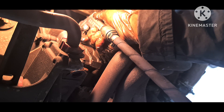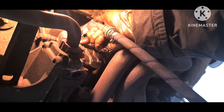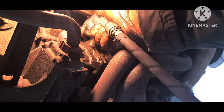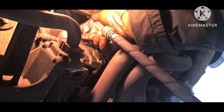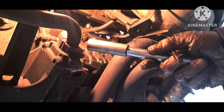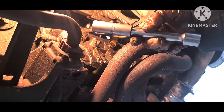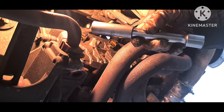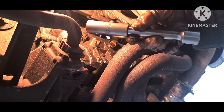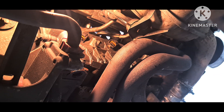Blow every hole to clean it, so we should be sure that there's no dust or any kind of particle that could enter inside the cylinder. For the spark plugs we'll use a 16 millimeter special socket with a medium adapter.